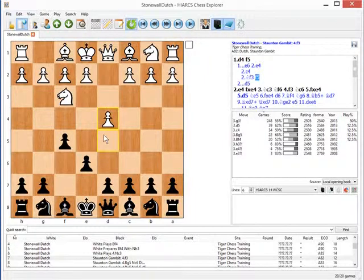Let's go now to my website and I'll show you how you actually sign up and get the Stonewall video. Very importantly, this video includes PGN files, and you can use these to accelerate the learning process by importing them into one of the programs that helps you train in openings, such as Chess Position Trainer or Chess Opening Wizard.